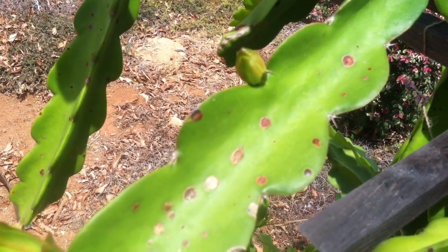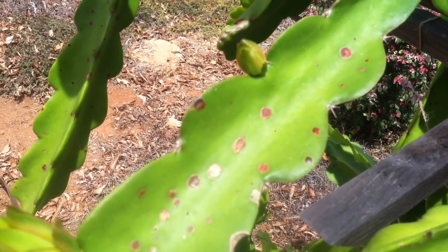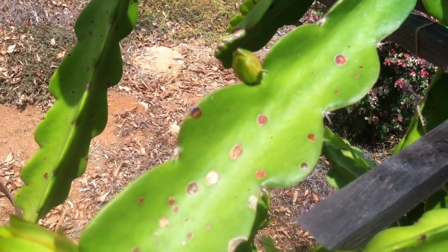It's Tom Osborne from TastyLandscape.com. Today I'm going to show you how a dragon fruit is formed.